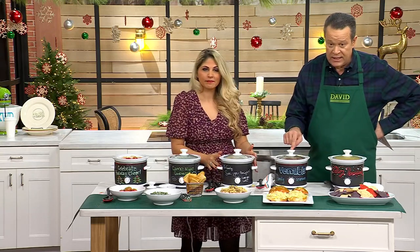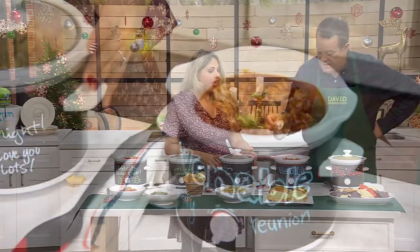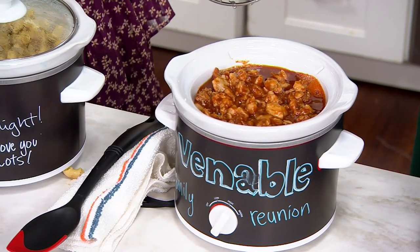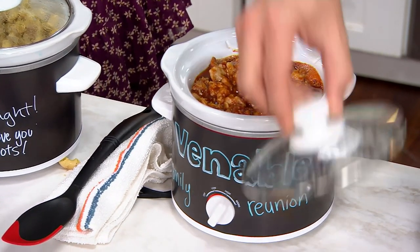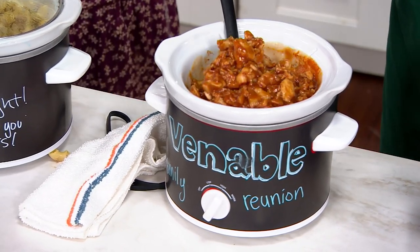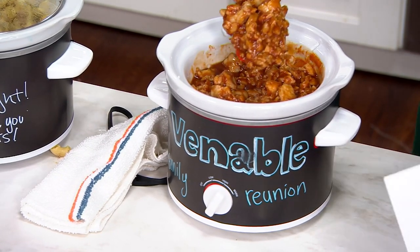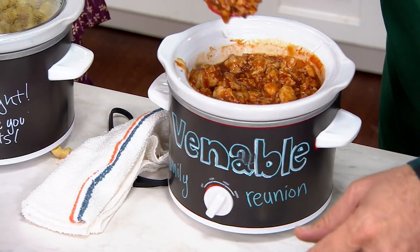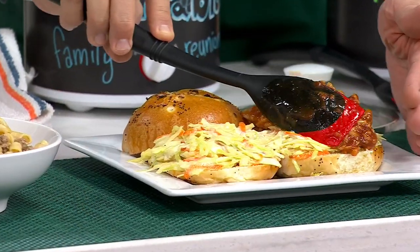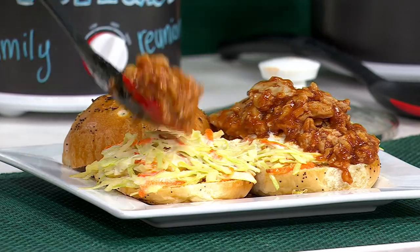If you're doing chili in here, if you're doing pulled pork, or you're going to the Venable Family Reunion — I think that's from your cookbook — pulled pork or pulled chicken. So whether it's family reunions, holiday parties coming up, or game night, you have the wrap on the outside so you can make it personal and special. Take the wrap off if you don't need it. You have low, high, and warm to keep it nice and ready.